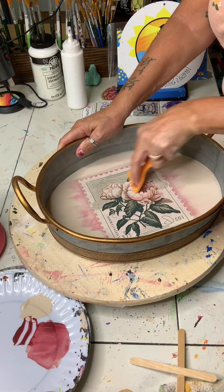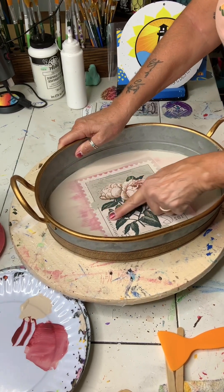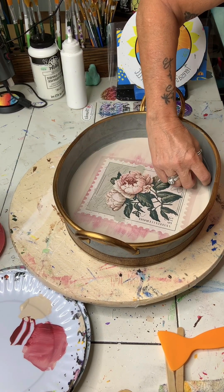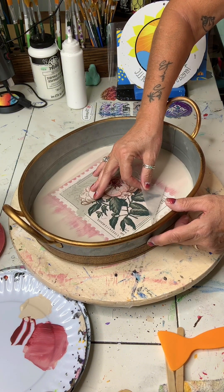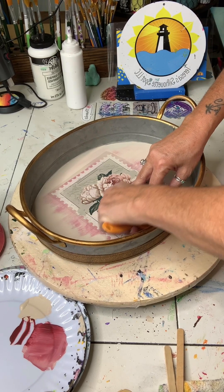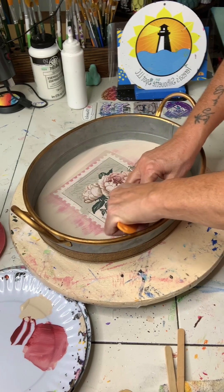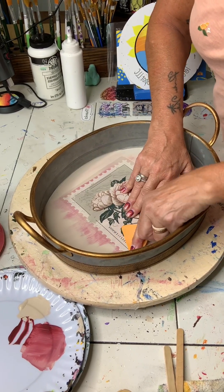I'm going to use the popsicle stick to get in and around all these little scalloped edges, and then I want to make sure it's really burnished well. I'll use my finger — your finger applies a little bit of heat and pressure as well. Then you want to grab the corner and slowly start to pull up your top plastic cover. If you have a little part that's stuck, go back and get it with your burnisher, popsicle stick, or finger. Make sure it's adhered really well and then proceed to take up that top cover plastic sheet.